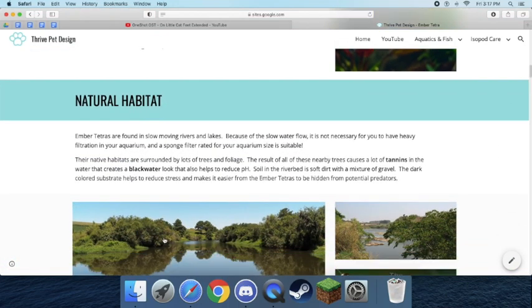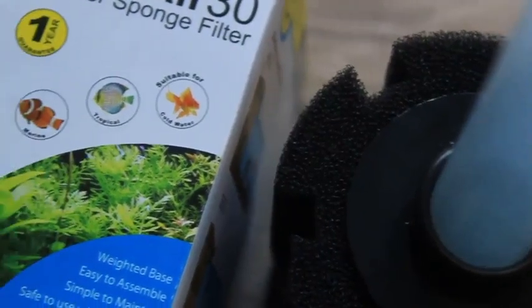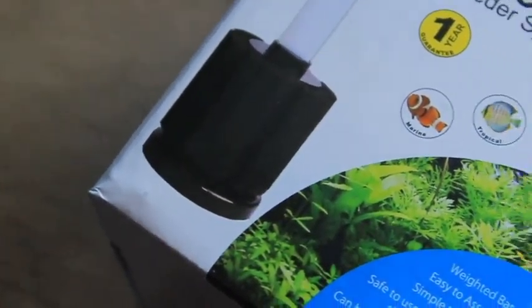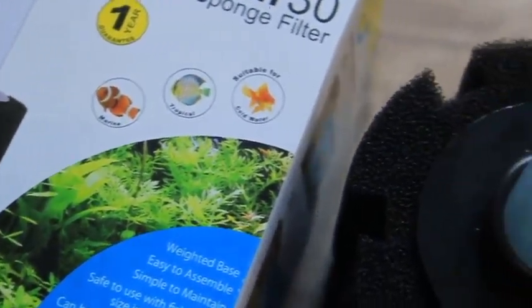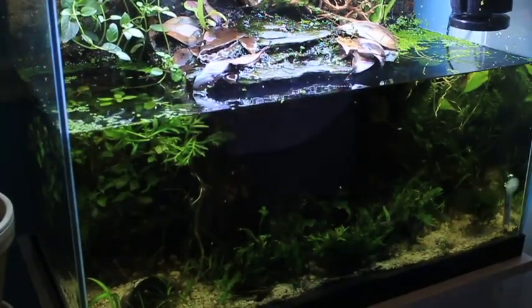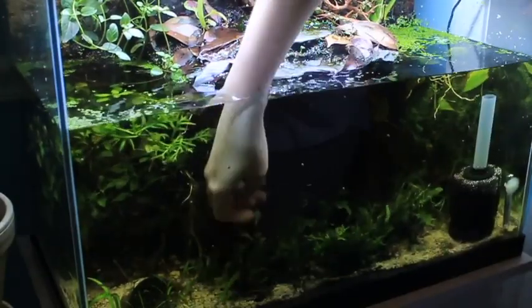In their native habitat, Ember Tetras are found in slow-moving rivers and lakes, which is why I don't think you need a super strong filter when keeping them. I would recommend a sponge filter rated for your size aquarium — it's perfect. That's really all you need. I would definitely not go overboard with these guys; they really do like that slow-moving water. It can be pretty stressful when they're being pushed around.